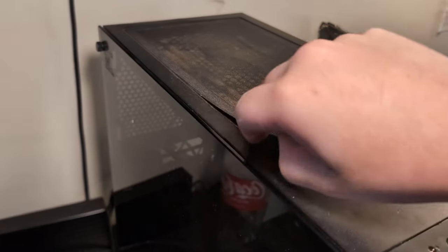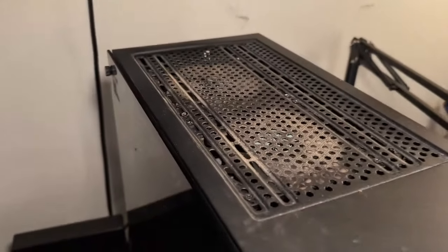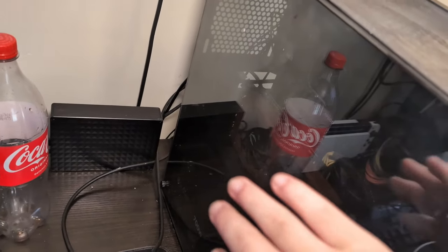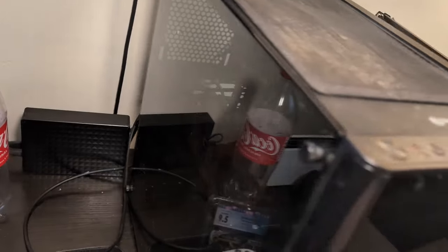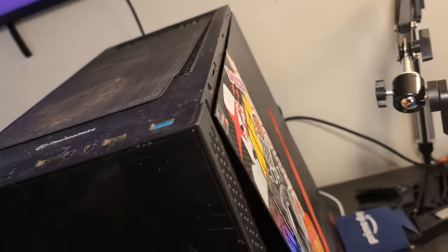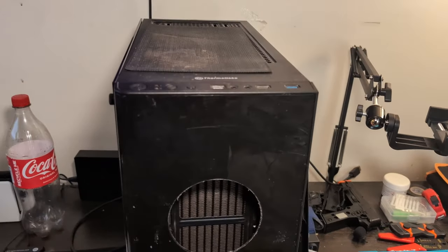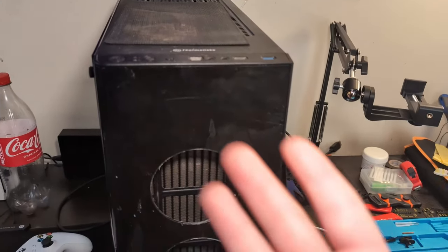The first thing you want to do when deep cleaning your PC is take all your dust shields off — look how dirty this one is, that is so disgusting. You can see where all my fans are. You want to take your side panel, glass panel, front panel, and any other side panels off. Every panel and dust shield you want to take off of your computer first.